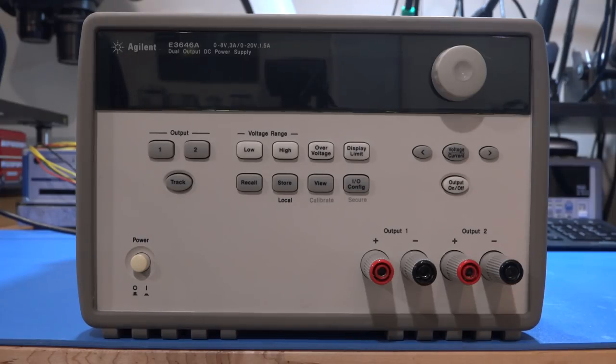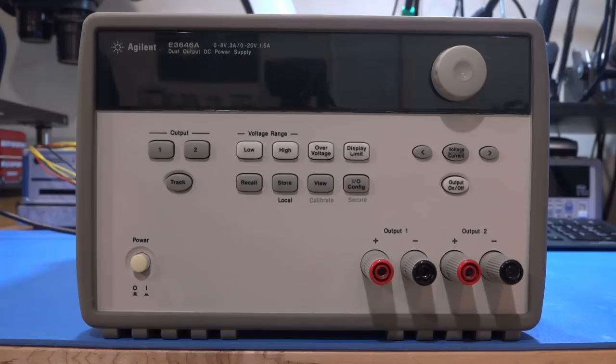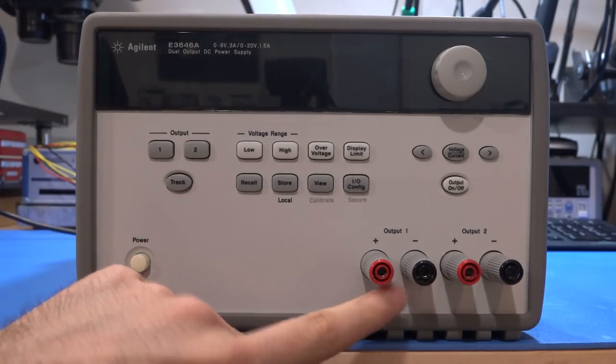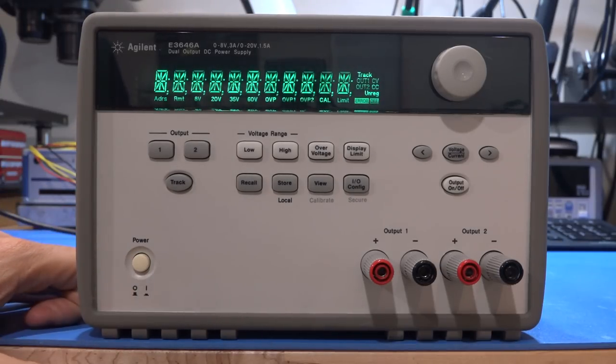Welcome to the Signal Path. In this episode, we have another repair: an Agilent E3646A, a very classic power supply. It goes up to 8 volts at 3 amps or 20 volts at 1.5 amps on two totally independent channels. You find these everywhere. To make a negative voltage, just connect the positive and negative together - these are totally floating linear power supplies, ultra low noise and fairly reliable.